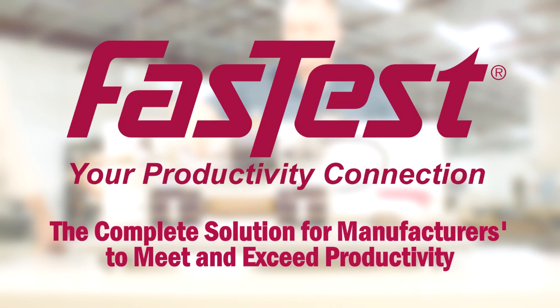The complete solution for manufacturers to meet and exceed productivity.